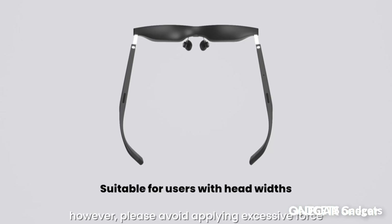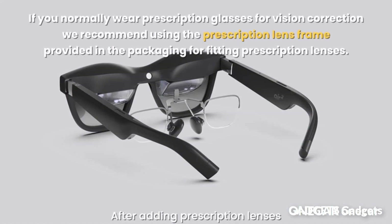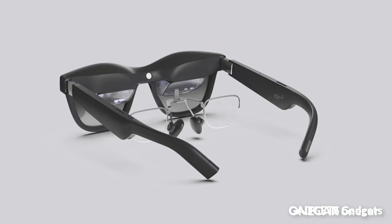Enjoy all-day wearing comfort with only 75g of weight, zero-pressure nose pads, and ultra-soft temples. The Air 2 Pro has an industry-first three-level temple adjustment and 1:1 weight distribution, ensuring maximum comfort.